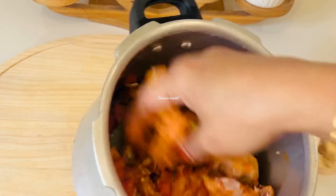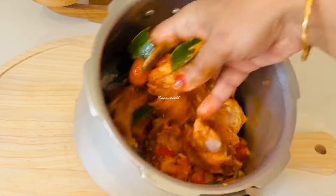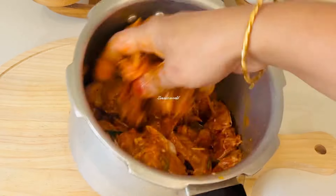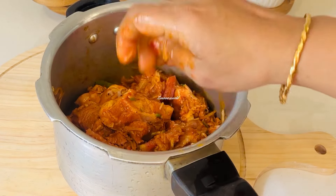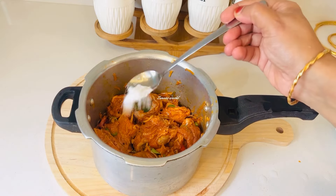We will mix in a little bit, and mix all the ingredients together. We really enjoy it.